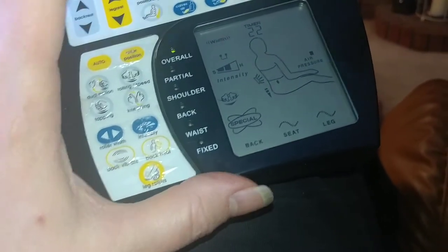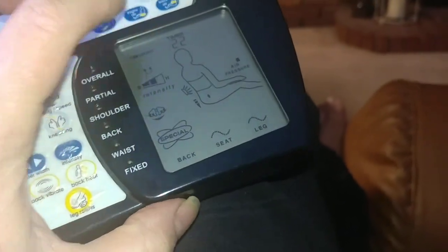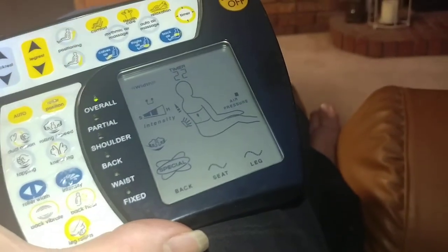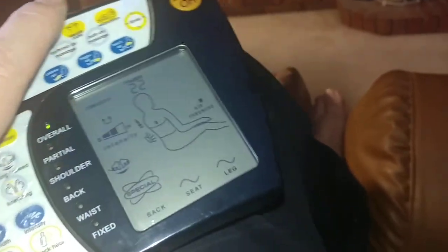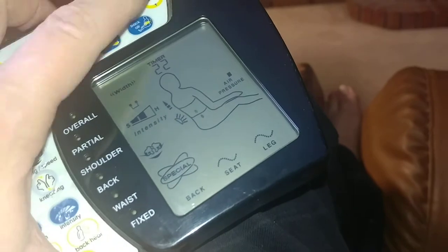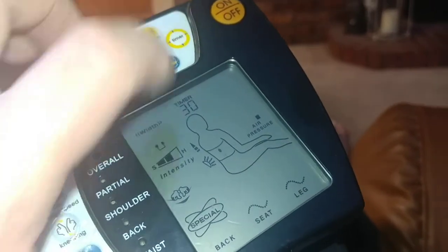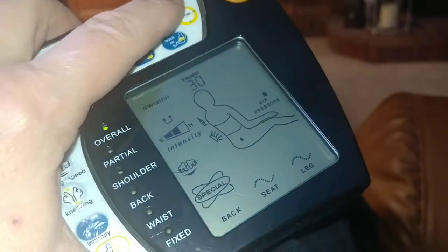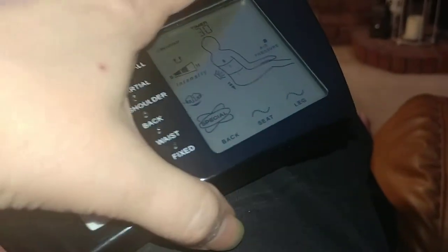Once it's down to a minute, I sit in the dark and watch a show, and when it's about to turn off it gives you an alarm beep so you know it's going to turn off. If you're comfortable and don't want it to stop, you can just hit the timer button in the dark and it will add minutes. So that's awesome and I really really have enjoyed it.